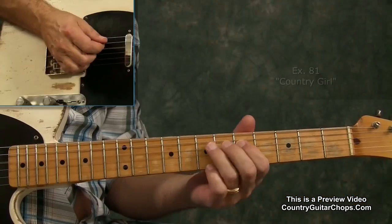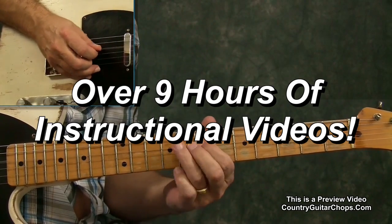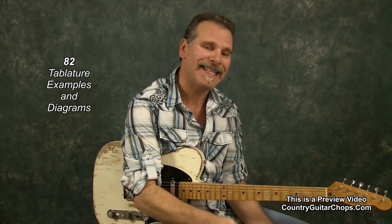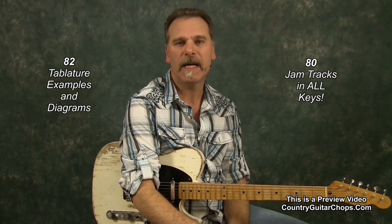Hi, I'm Ken Carlson with CountryGuitarShops.com and I am excited to welcome you to my beginner/intermediate country lead guitar course. Whether you've been playing for two weeks, two months, two years, or 20 years and you're struggling to improvise solos, this course is going to get you on the right track. By the time we're through this course, you will more than adequately be able to improvise solos over just about any country song, and other genres as well.